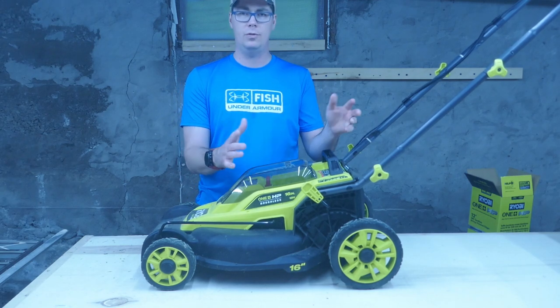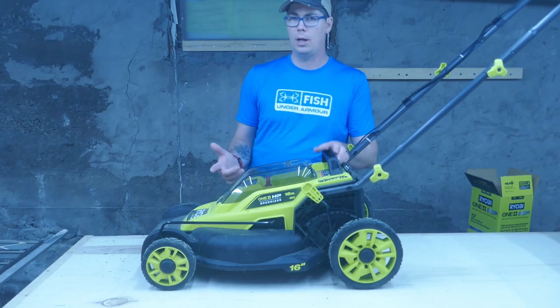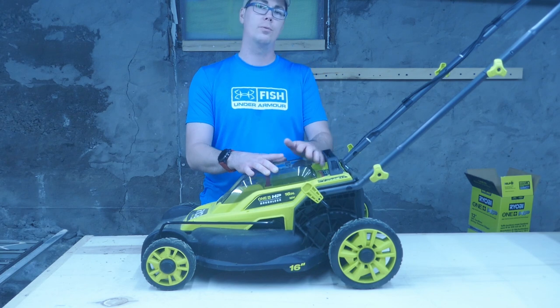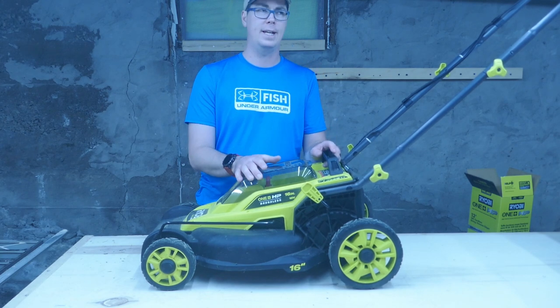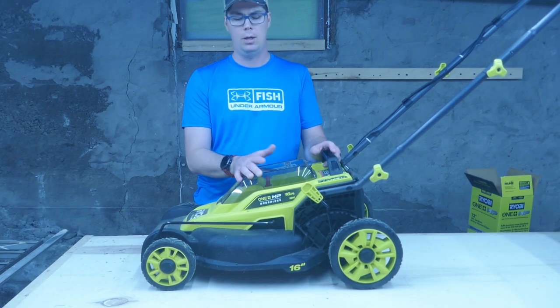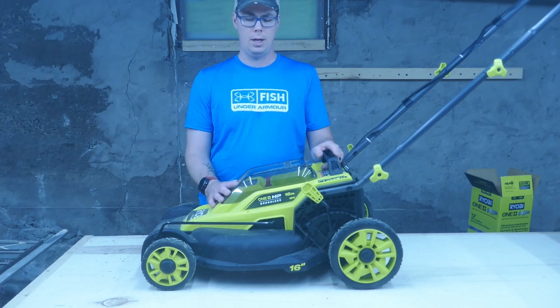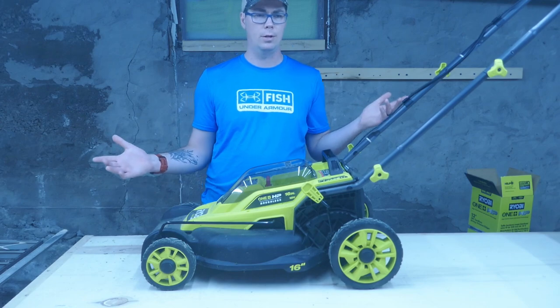If you guys like it feel free to subscribe. I do a lot of videos mainly on the woodworking and house renovation side, but I figured this was a new Ryobi tool and I wanted to share my experiences especially because it had such bad reviews on the battery. Anyway, super scientific test results are over and we'll see you next time. Thanks for watching.